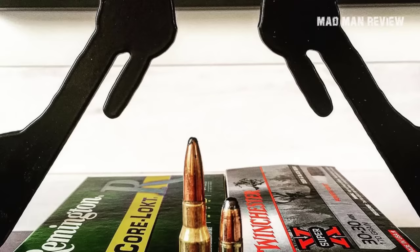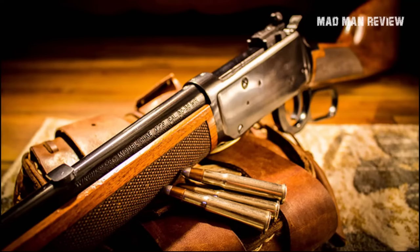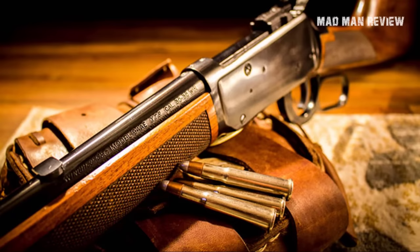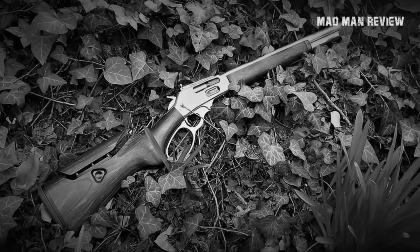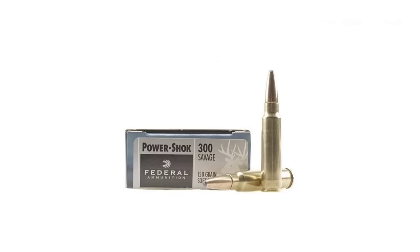The 30-30 Winchester is no slouch but doesn't match those brute force levels — it pushes a 170-grain bullet to 2,300 feet per second and around 2,000 foot-pounds of energy. One big advantage is its rounds with a better ballistic coefficient, made possible through a more aerodynamic shape and a flexible tip so the nose doesn't set off the primer in front. This allows the projectile to retain energy downrange — it may have less muzzle energy, but after a few hundred yards it has more energy remaining than the 45-70.